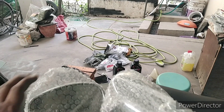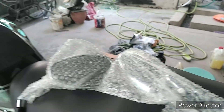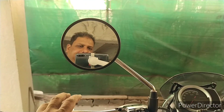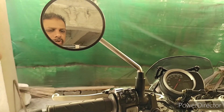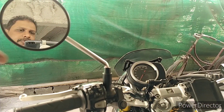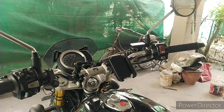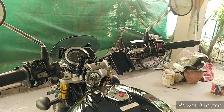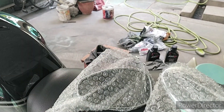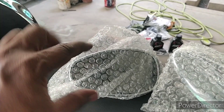He recommended going for the Bergman mirrors — Intruder and Bergman mirrors from Suzuki. These are the original stock mirrors, and you have to actually move to the side to see what's behind because they don't cover the whole view. It's a small mirror, and especially when you're wearing a riding jacket, it actually upsets the rear view.